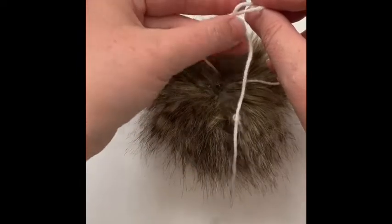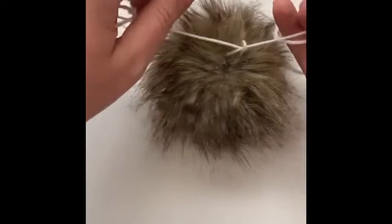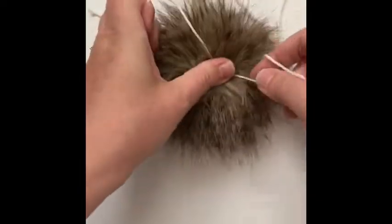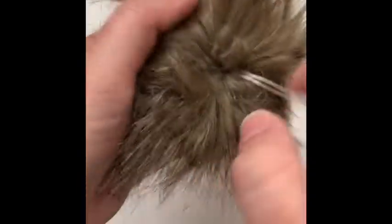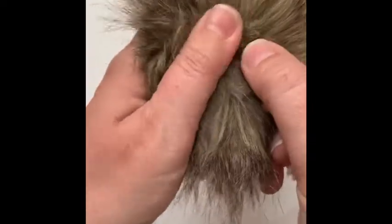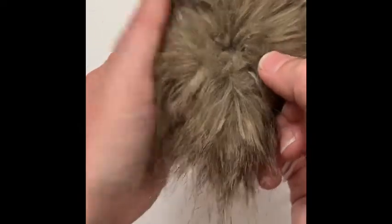The yarn I'm using is Loops & Threads Joy DK — it's a weight three so it's not going to be super bulky, and I might also be able to use this to sew the snap on as well. We've tied a knot in there and you can see the ends — there's still a small opening where I can just get my pinky finger in, but we're going to be sewing the snap on top of it so that's okay.